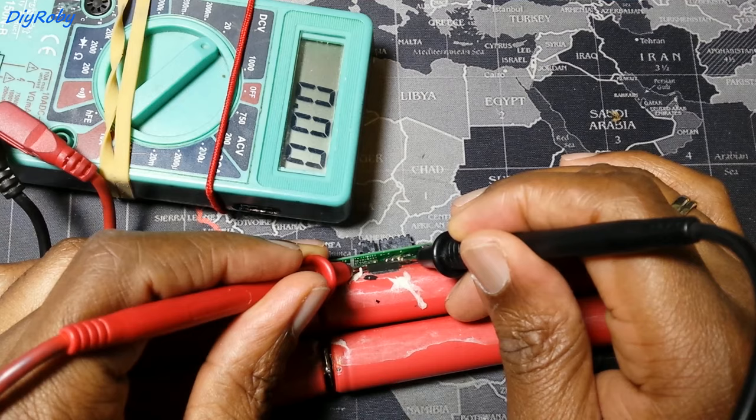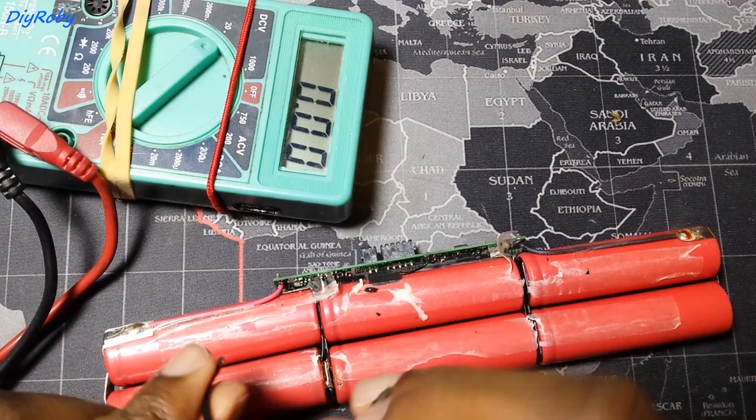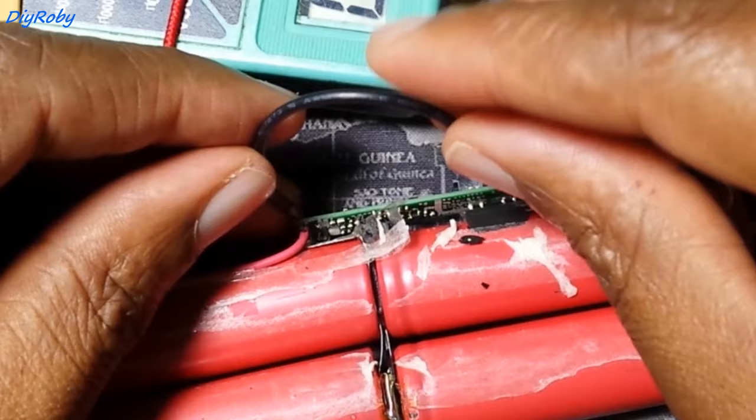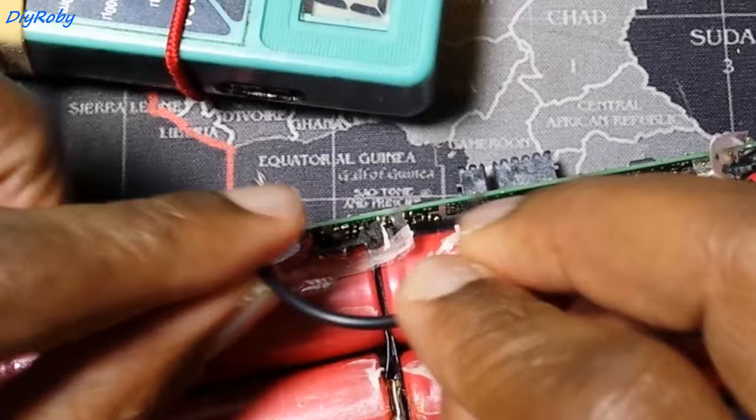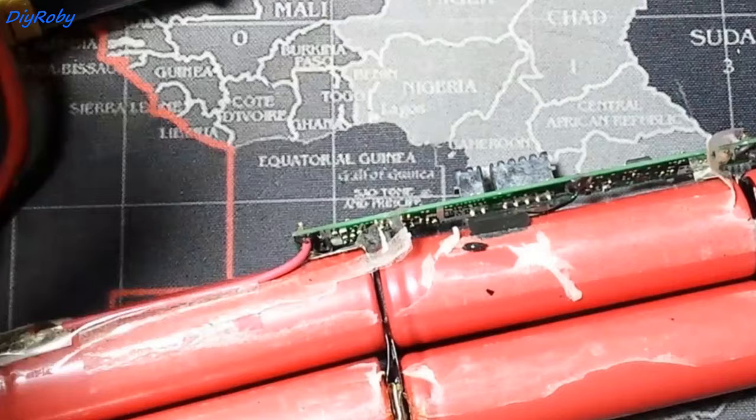Anyway, let's see if I can revive the BMS — the chip — with a trick that I found on YouTube, which is to bridge the positive, just for a while, to the output positive.